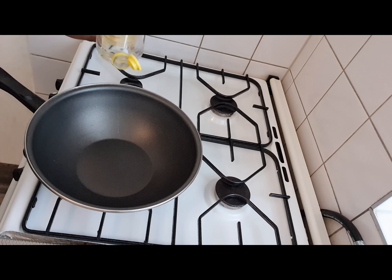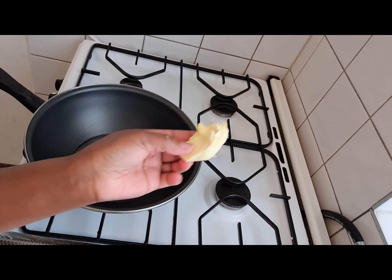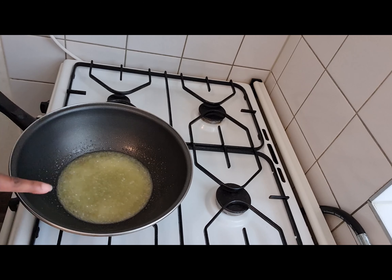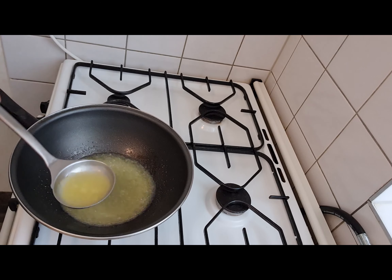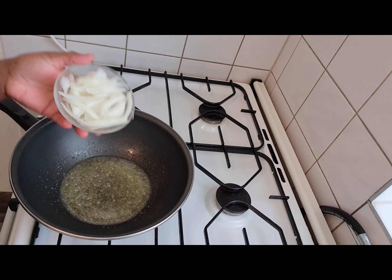What we do next is to put our groundnut oil and allow it to heat. And a little bit of butter, because I don't want the rice to stick together. I feel this oil is too much so I'm going to reduce it. Then what to do next is to add your onions.